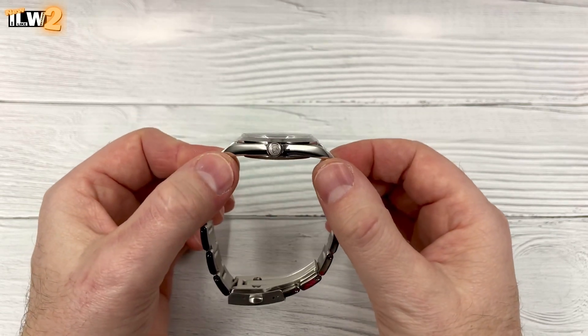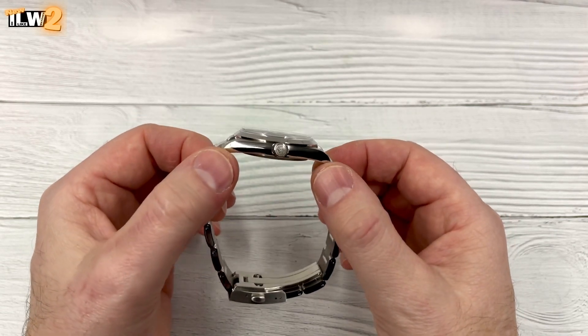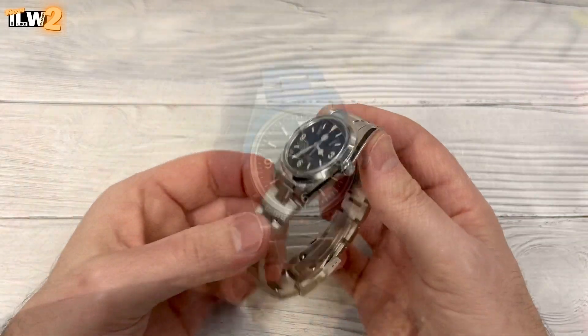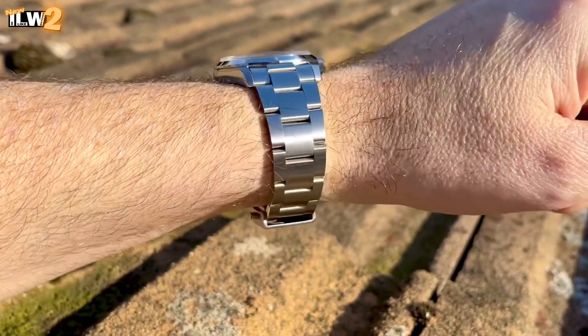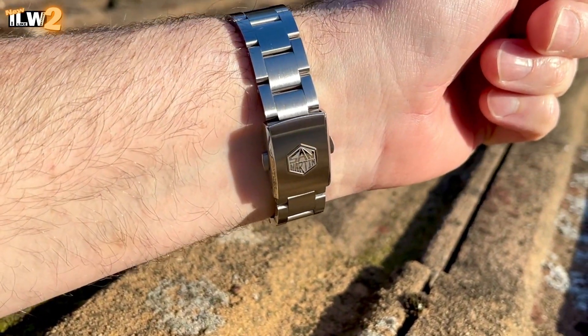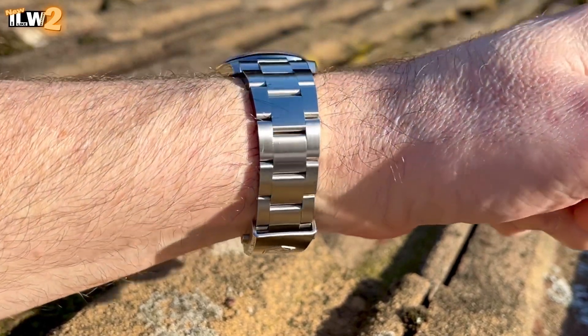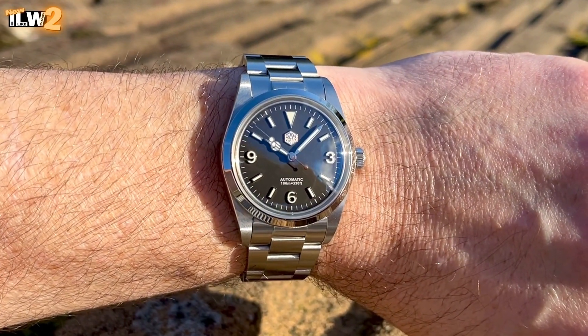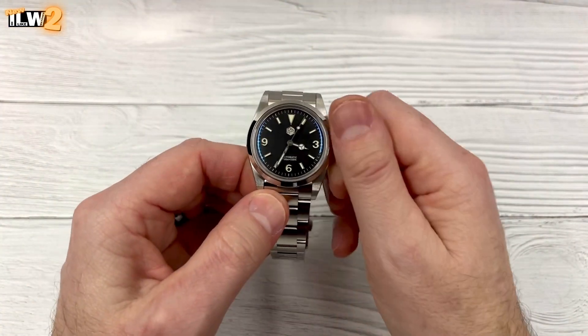It's quite a vintage-looking crystal still, isn't it — sits quite high in the case as you'd expect. The finishing looks impressive; decent specifications, solid stuff. Sapphire with AR coating. What's the movement? PT5000 in this — so PT5000 or SW200, but this will be the PT5000. Let's get some power into it.